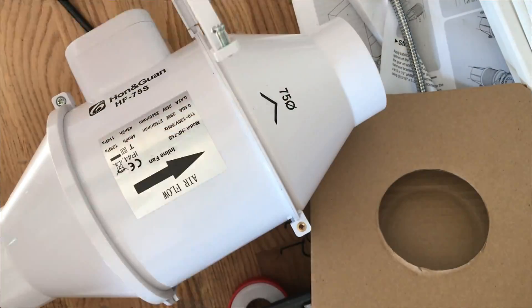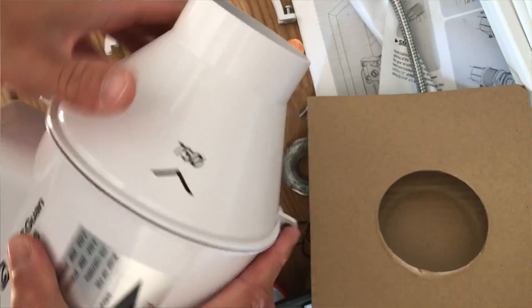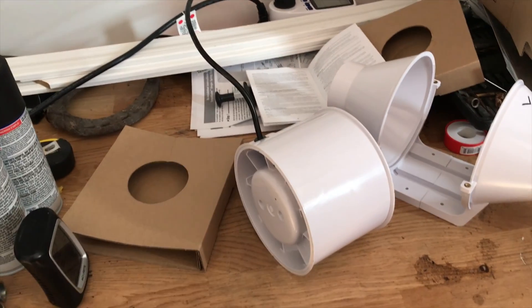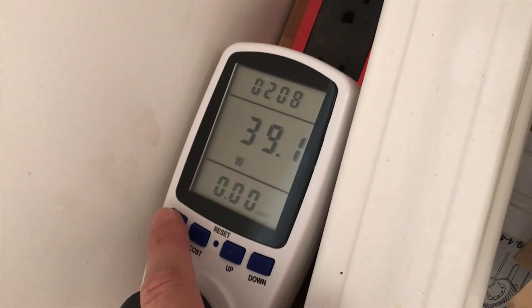Since I'm taking things apart, you have to remove the fan from the body so that it can be installed. Let's plug it in and get an idea of how much power it draws before installation — looks like close to 40 watts.